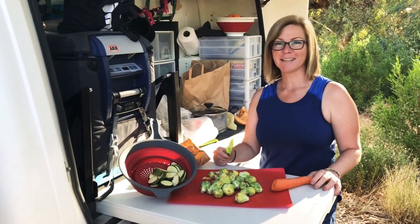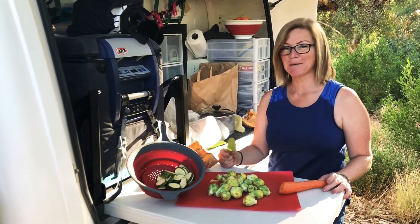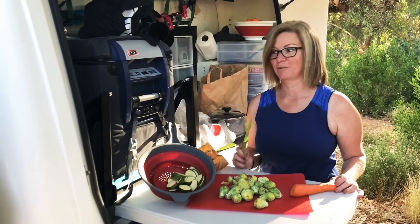A good camping hack is to prepare vegetables in the morning — cut them up and get them ready — because at the end of the day you often arrive late, you're tired, you have a drink and then you're done and you don't feel like cooking.